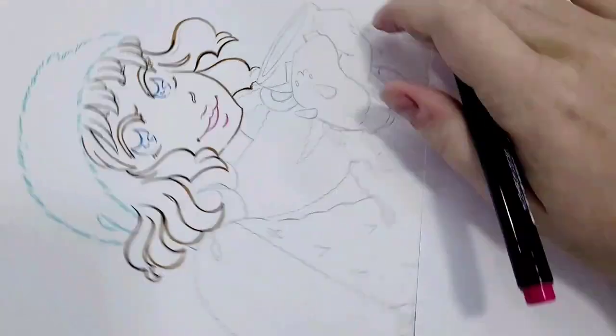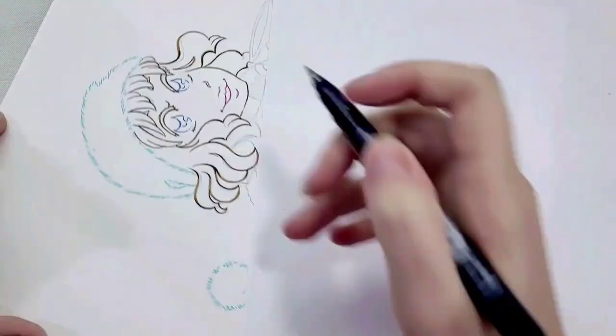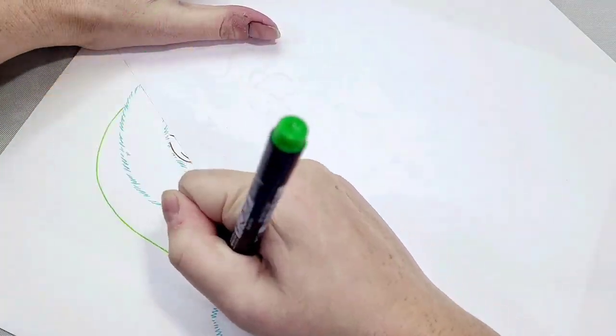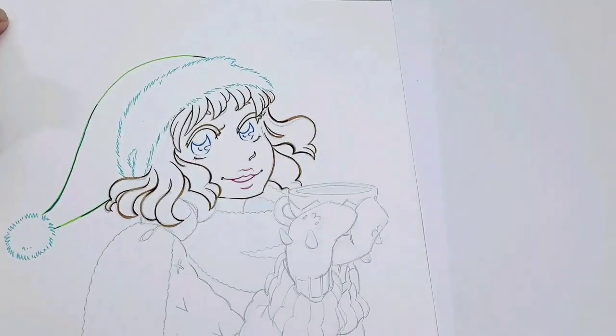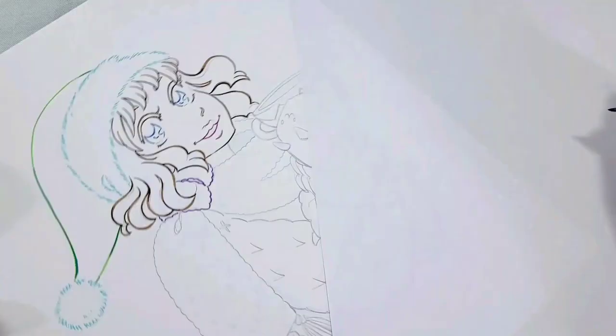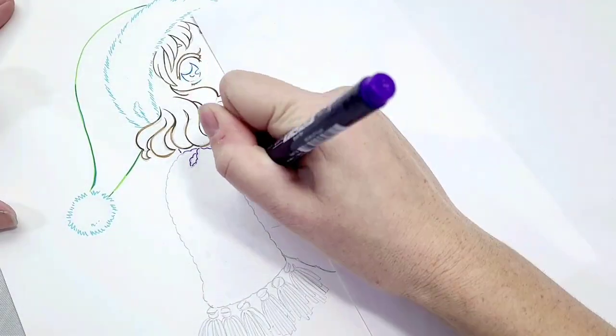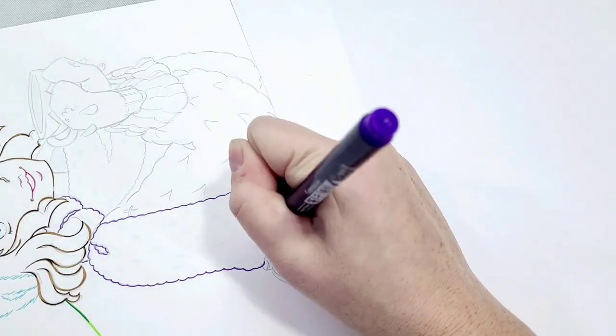I'm going to have links to all the materials I used in this tutorial down in the description below, as well as a list of the colors I used and any additional information I think you might find helpful or informative. I have a lot of alcohol marker tutorials here on the channel if you're new to coloring with markers, and I'll link some of my favorites in the description as well.